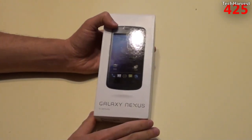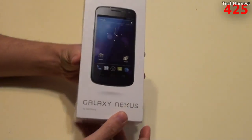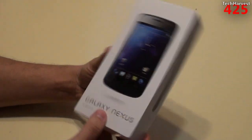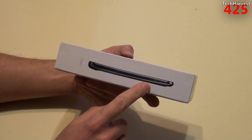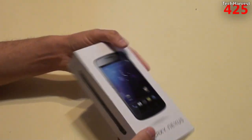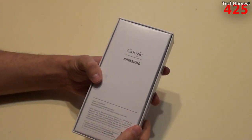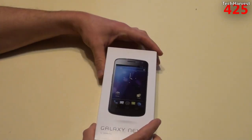So this is a used item, but supposedly in mint condition — the box does look very good. As you can see, you've got the Galaxy Nexus up top, your branding here by Samsung. You have a representation of what the phone looks like on this side, and the same on this side. I have had this phone before, although the Verizon LTE version was a little bit thicker than this device. On the back it says Google Samsung, and let's open this thing up.